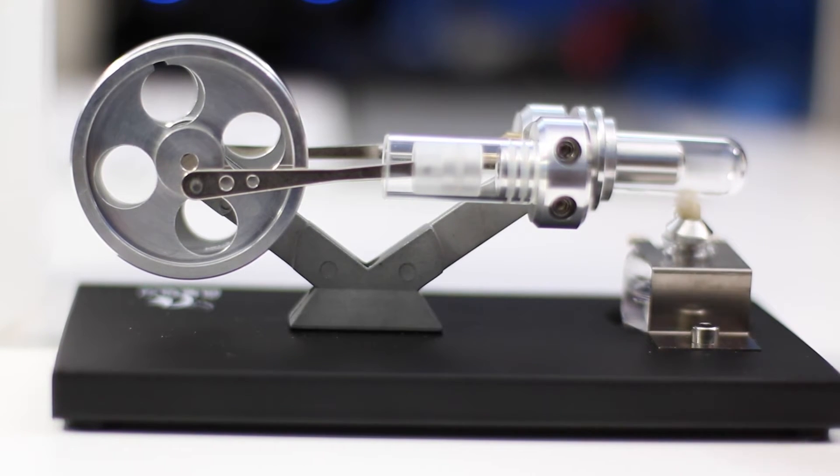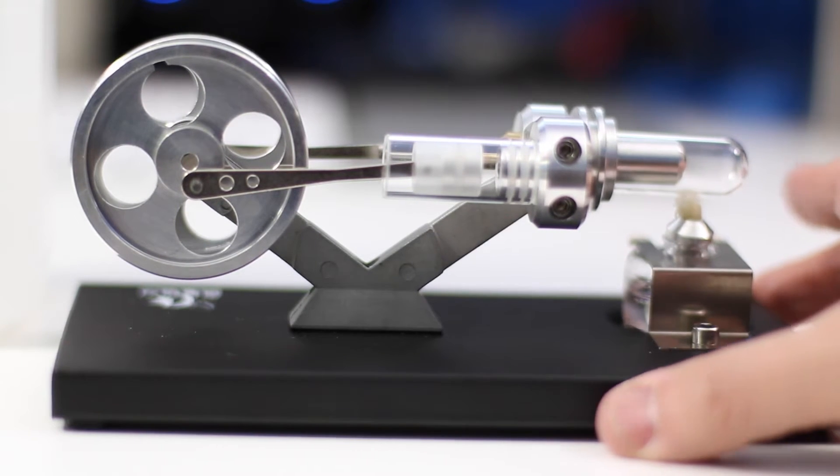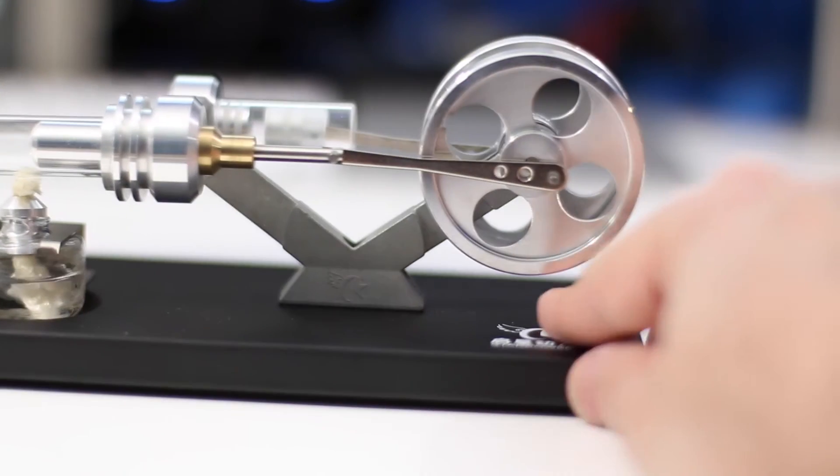What we're going to do next is light the lamp and watch this thing run. With a twin flywheel, this thing should run really fast. Let's give it a try.